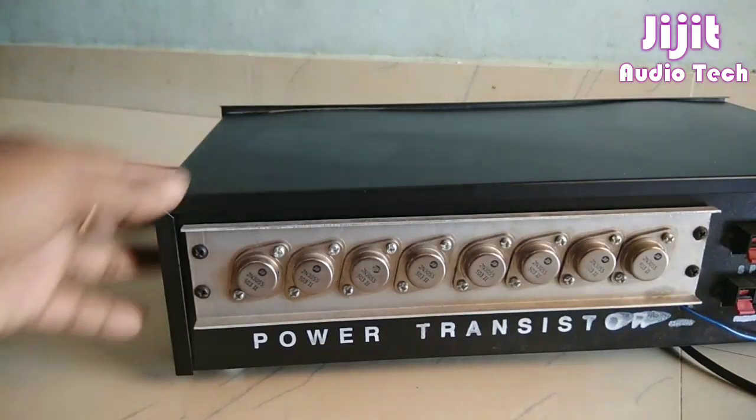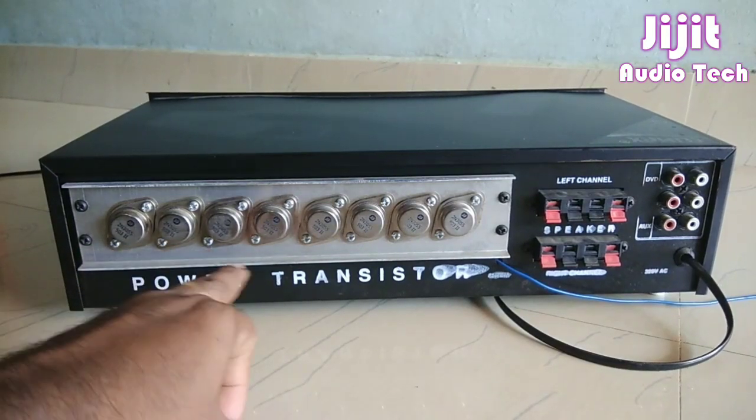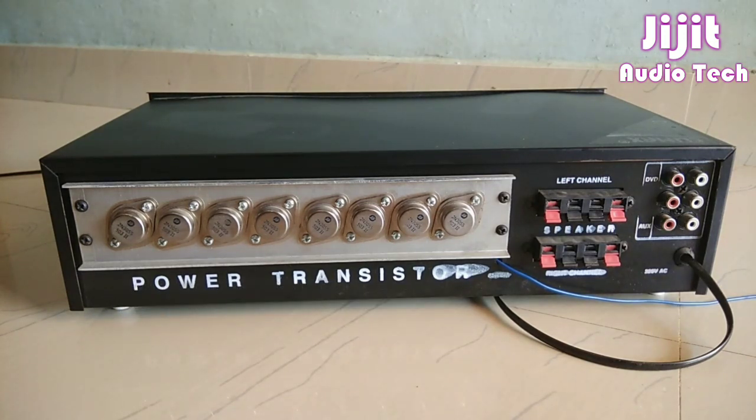We're going to talk about the back side. If we have a microphone, we are going to talk about the amplifier connections on the back.